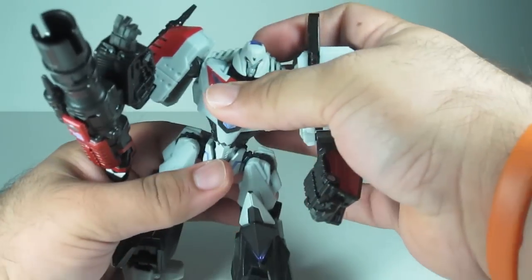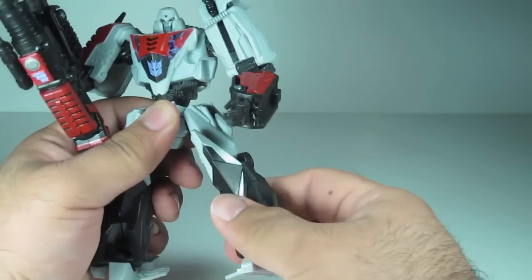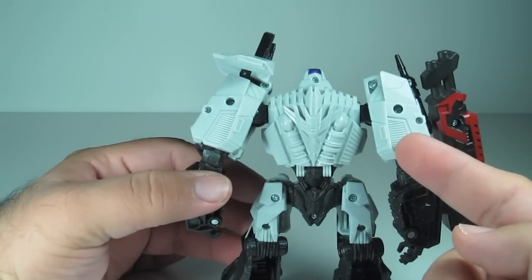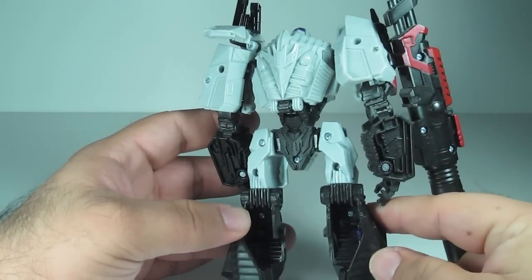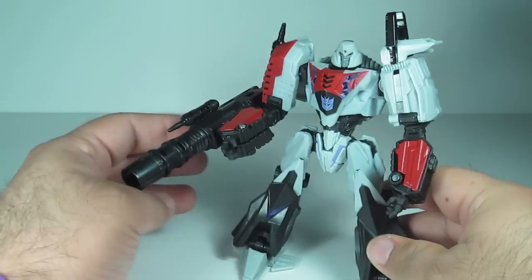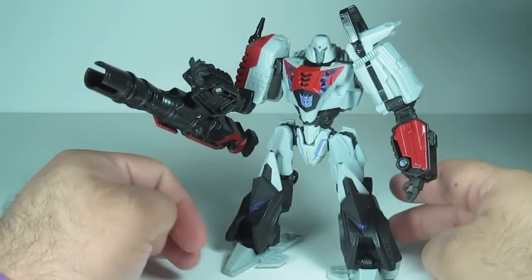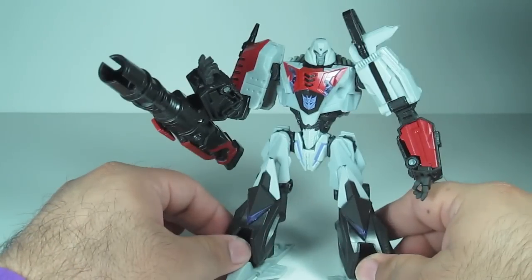So that's all you got — up, down a bit, and that weird elbow. That's one of the places lacking articulation. No waist articulation. Legs go forward, back, out, in, bend at the knee, they swivel at the knee, and the feet do pivot. The back is kind of plain — I wish they would have had some red in there to fill in those gaps somehow, but just a small little complaint. Overall guys, I really do like this guy. He's one of my favorites out of the Generations line. You saw the good and the bad — make up your mind whether you want to pick him up, but I'm glad I picked him up.